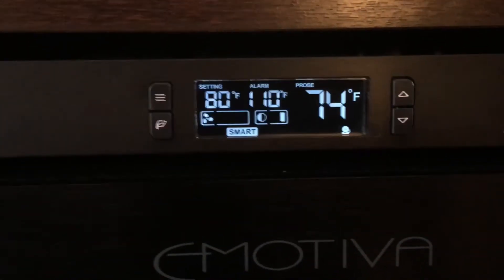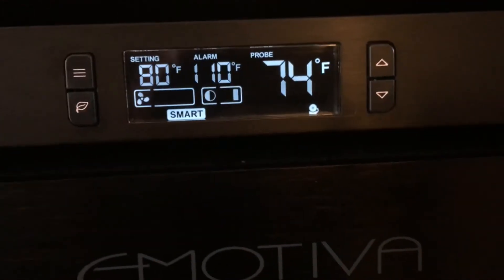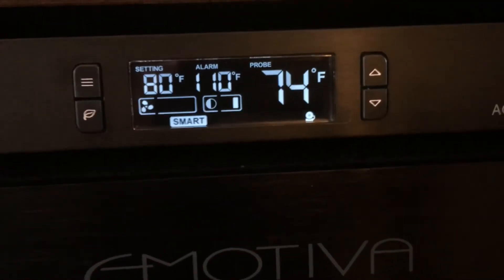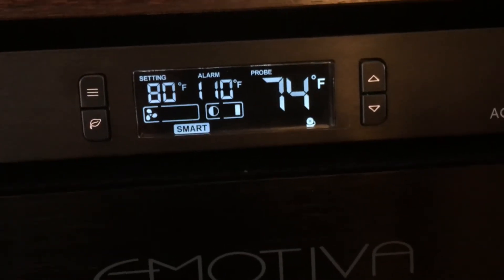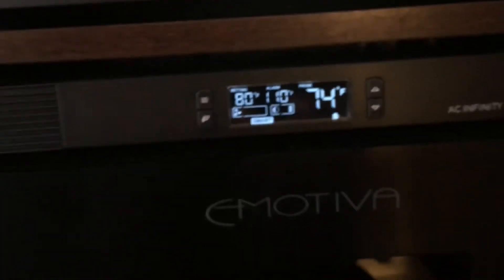Very easy to do. Establish your setting, establish your fan speed, and establish your alarm. That's it. And this will automatically stay on.